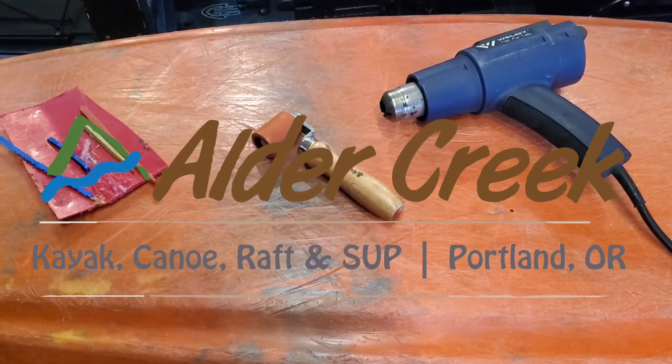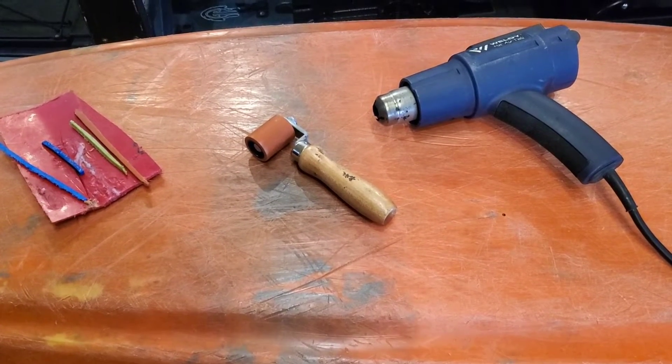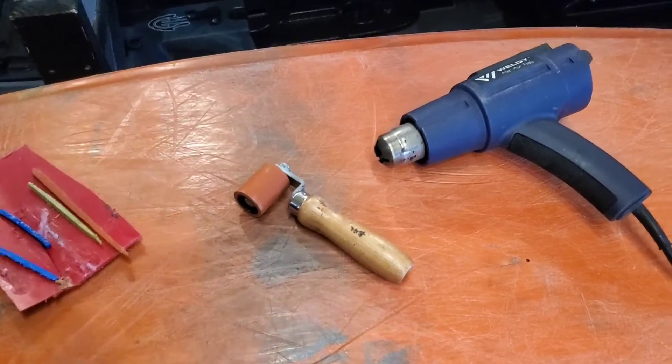Hey there team, this is E with Alder Creek Kayak Canoe. I'm going to give a little tutorial today on how to do some plastic welding. This is very basic — I'm not super great at it — but here are the things that you'll need.